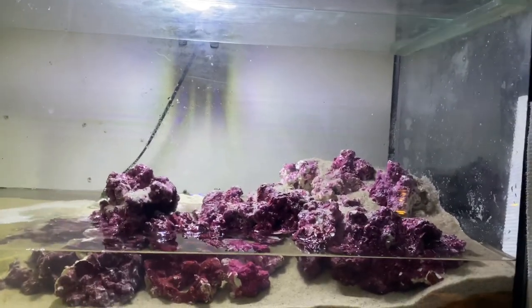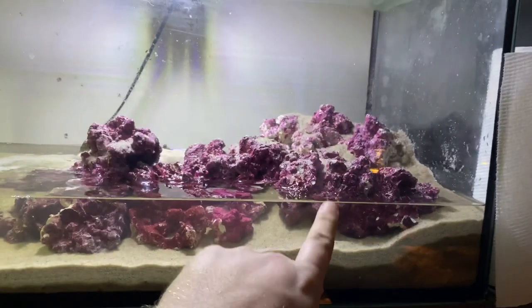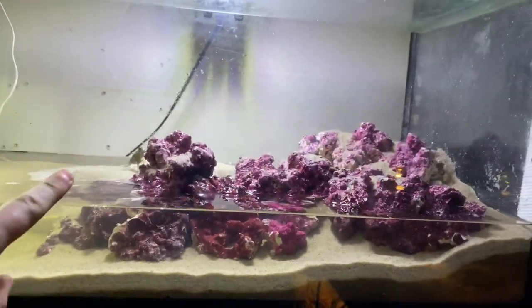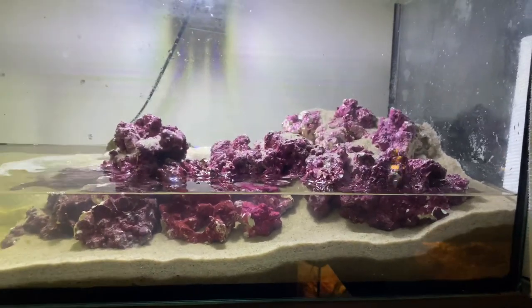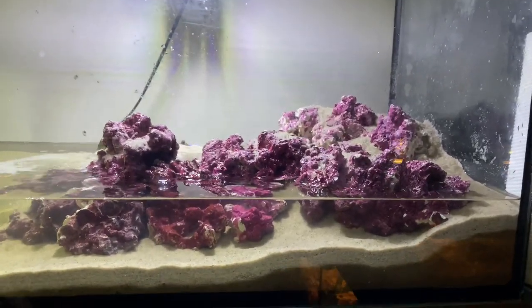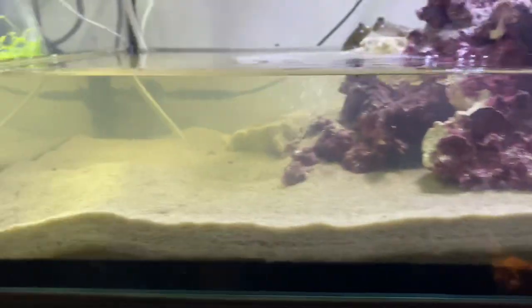I still have to add some driftwood and stuff like that. I'd like to have a few more bits for these things to climb on, but as you can see we have sand, we've got some reef rock, and there's a few stacked rocks on the other side there too — and I might have just revealed what they are.